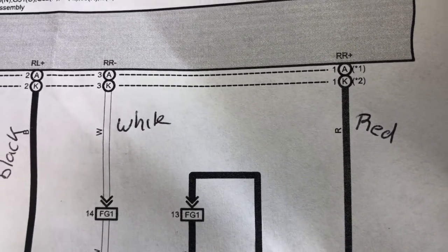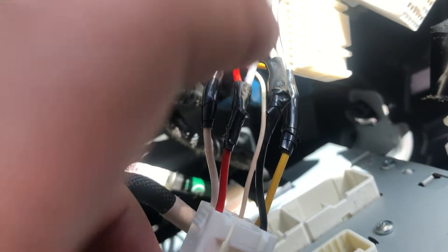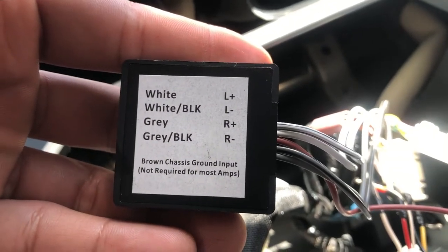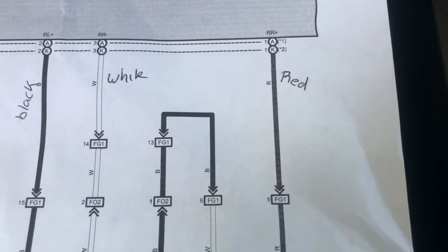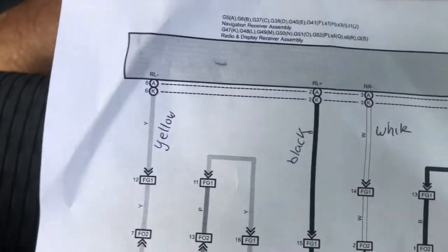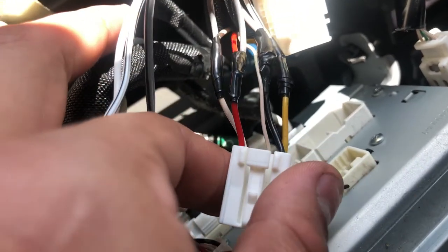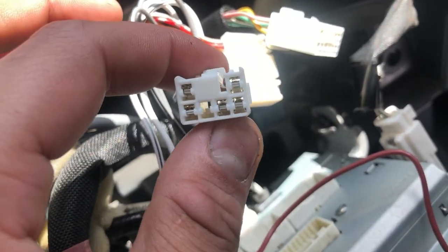I got my left and right positive and negatives hooked up to my line output converter. You can see I got left positive, left negative, right positive, right negative right here. Red is right positive, white is right negative, black is left positive, yellow is left negative — both of them on the left side top and bottom, and two top and bottom on the right side.